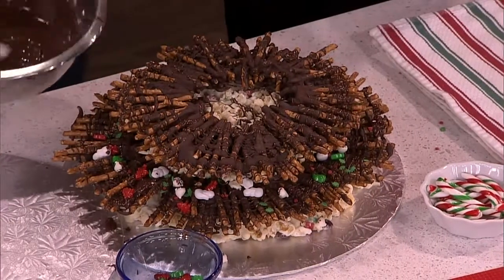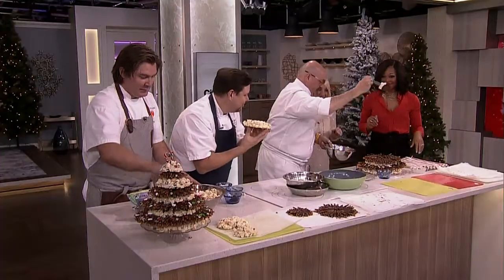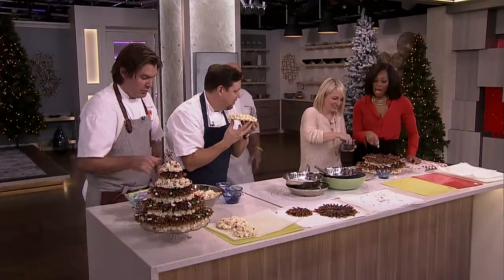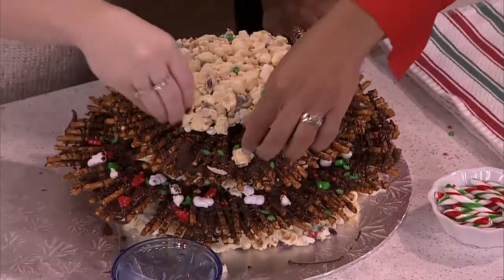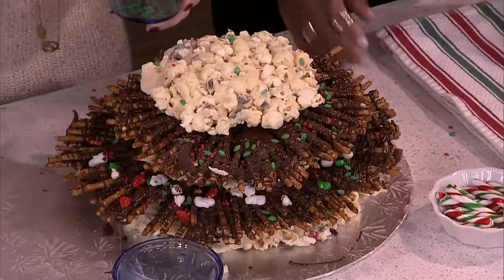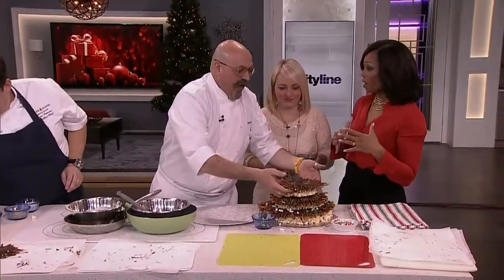You know what, just take a spatula and go — this is a chocolate fest! Jason, place it — you gotta place it over there, man. Oh, very nice! See, that's the best layer. Oh, it's beautiful! I love it. Nothing is indestructible over here. Look at that — you can make the tree as big or as small as you want.